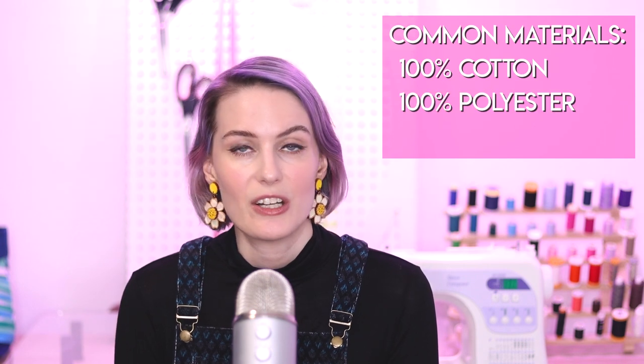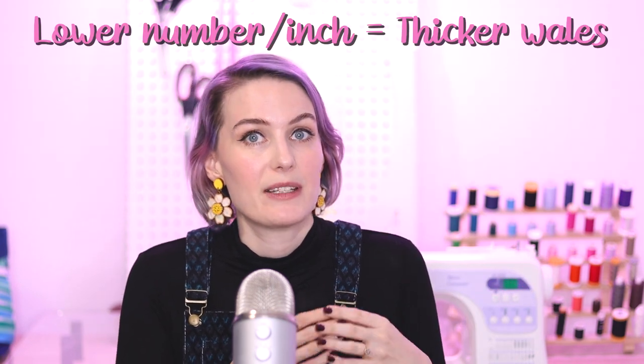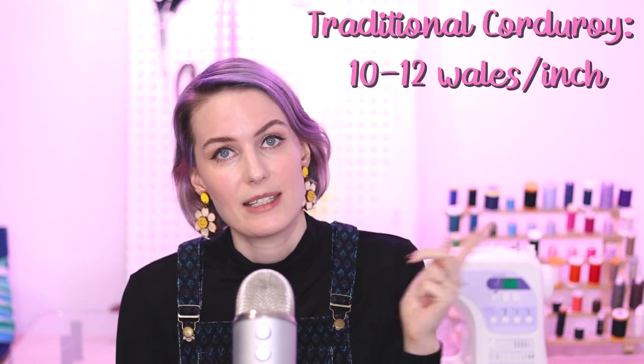What is corduroy? Corduroy is a durable woven fabric known for its vertical ridges as well as its velvet-like texture. It can be 100% cotton, polyester, or a polyester blend, and comes in many different weights. Corduroy is measured by the wales per inch — a lower number means thicker wales, and a higher number means finer wales. The wale count can vary from 1.5 to 21, but the most traditional corduroy is somewhere between 10 to 12.